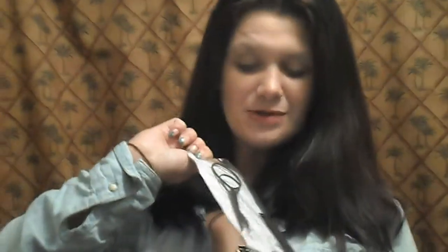Hey guys, thanks for tuning in to Studio Nail Art, Nail Art Madness. I had a request to do a tutorial for the bun maker, so that's what I'm going to do.